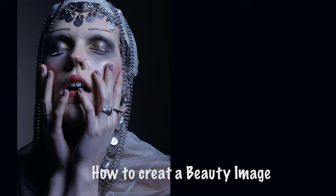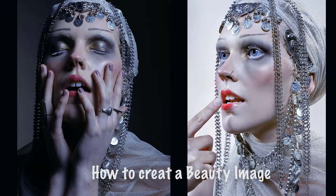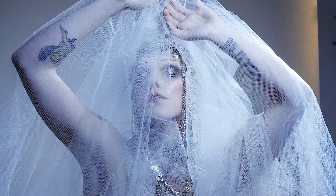Hi guys, today I'm going to show you how to create a John Galliano inspired beauty image using up to three lights and a little bit of creativity.